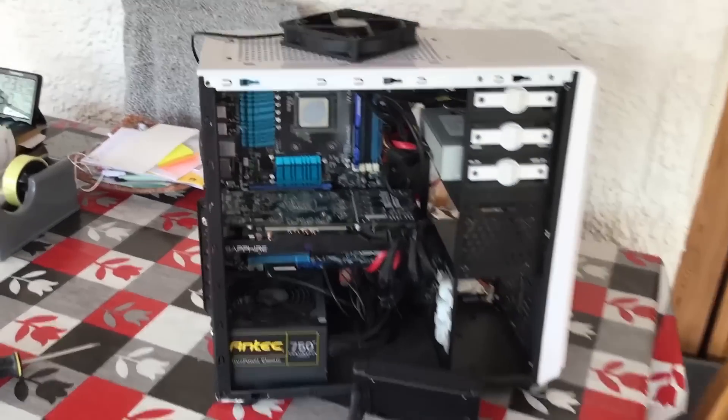CEX are notably pretty vague on their item descriptions. They'll tell you the basics such as the CPU, the GPU, and the amount of RAM, but the power supply you're going to get, the motherboard, and the type of RAM is left up to you to guess. Today this machine turned up.